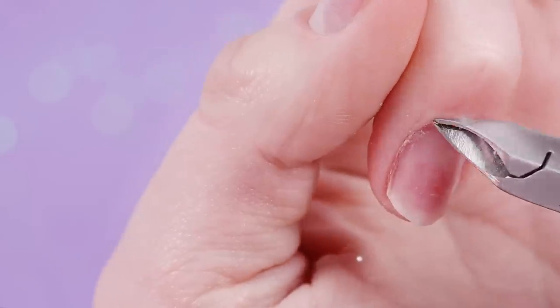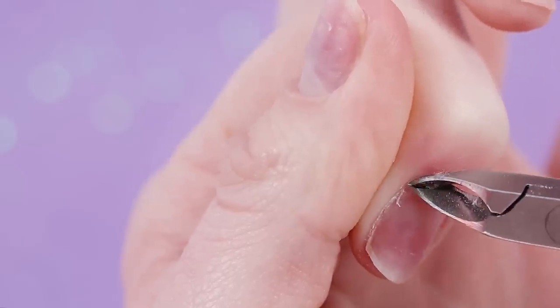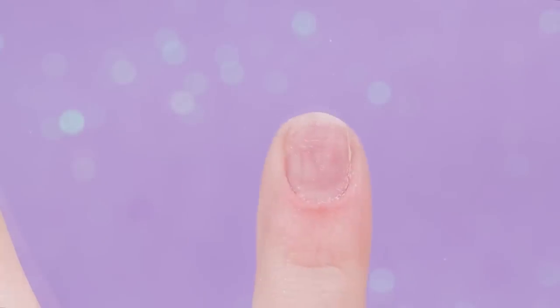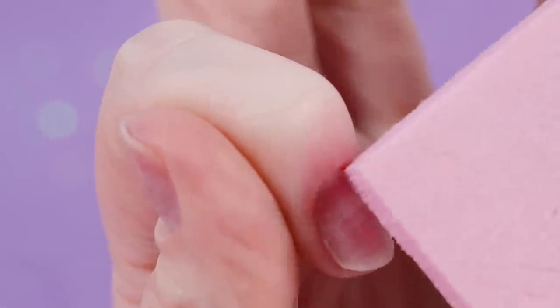I'm going to manually push back my cuticles a little bit and scrape away some of that dead skin. You can also use a cuticle remover or something to soften your cuticles if you want. Then I'm going to take off that dead skin and cuticle left on there. Then I'm going to take some alcohol on a lint-free wipe — we want them to be dry so that the product sticks.